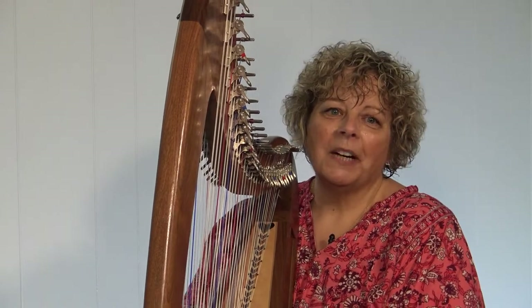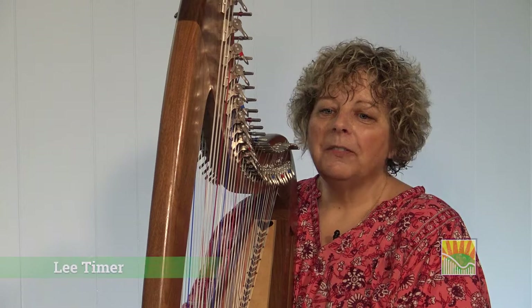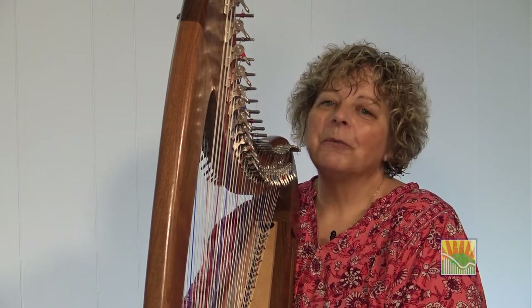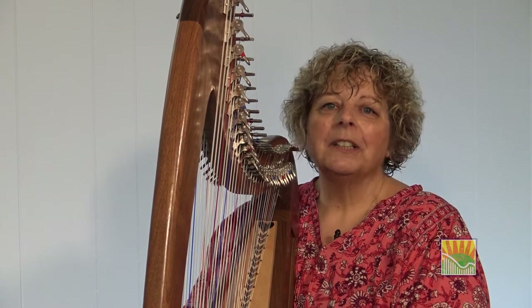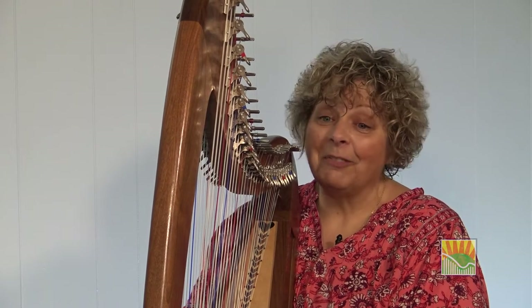Hi, everyone. Welcome to Harp Gathering 2021. My name is Lee Timer, and I'm here to facilitate a wonderful meet and greet for all of us today. I am very happy to be here. What a thrill to be able to come to see you in spite of everything that has happened to us in the past year, year and a half with the pandemic.